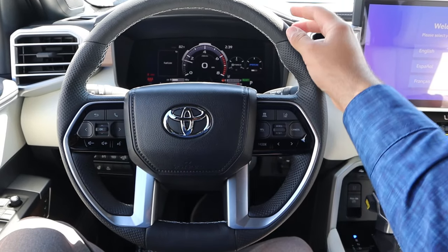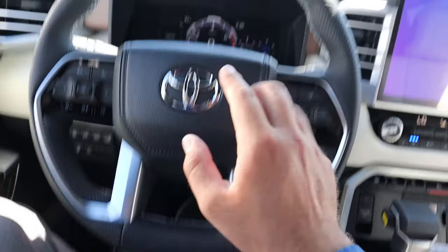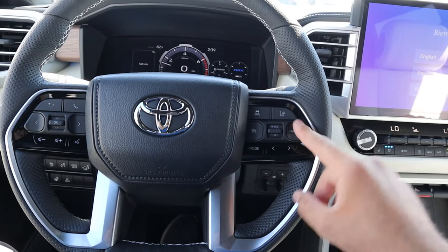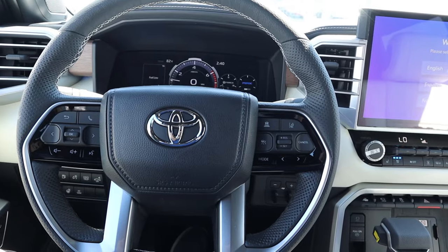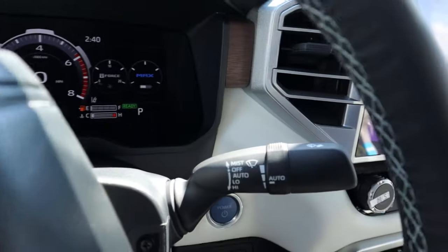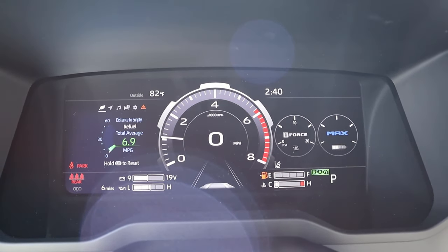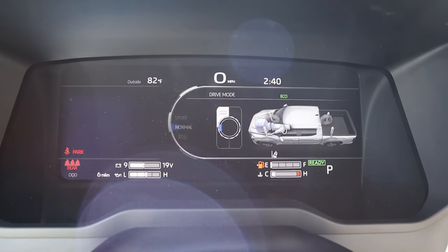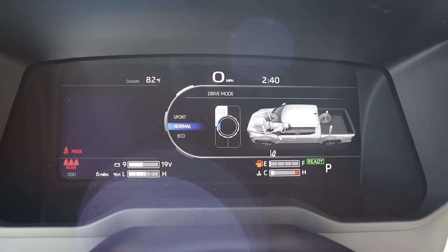Taking a look at the steering wheel, it's perforated on either side with nice texturing at the bottom, top, and even the airbag cover. We've got practical controls including adaptive cruise control, lane keep assist, and volume and voice command controls. Looking at the gauge cluster, it's a digital unit — standard with the Capstone, which makes sense since it's a loaded trim. We do have a tow/haul mode and different drive modes: sport, eco, and normal. They keep things simple.